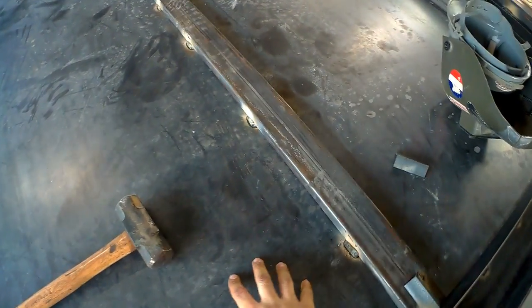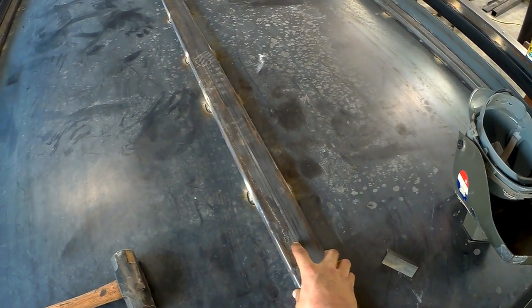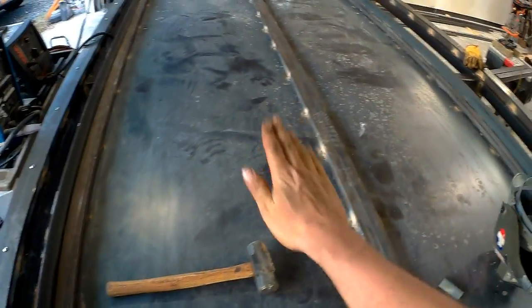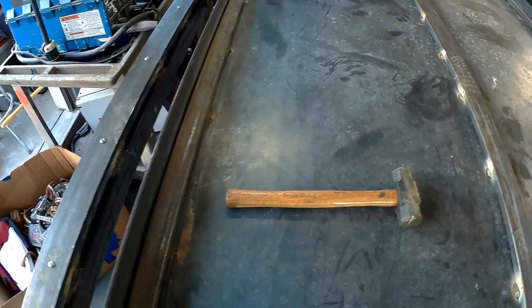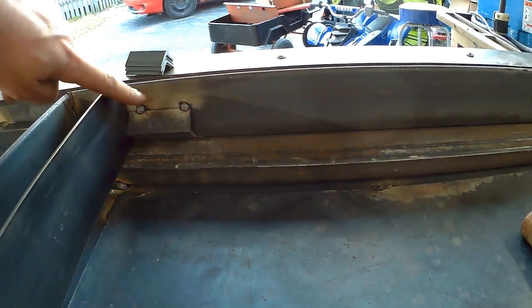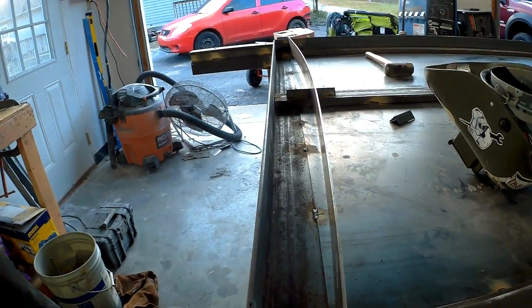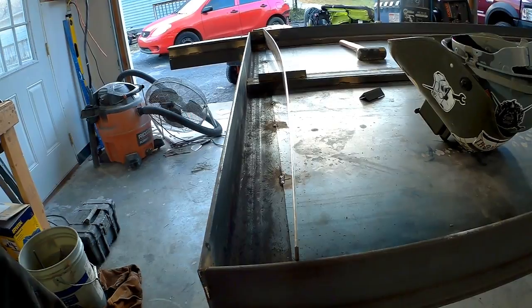I got the frame all squared up and tacked in place so it's not going to move. I got the bottom sheet drawn up underneath and stitch welded to the bottom so there aren't big dips in the sheet metal once it's filled up with water and has steel sitting on it. Got these tubes in as spacers to line up the little angles going in there. I cut the slats a little long so they bow in — it's tough to tell with the wide angle lens, but you can see it does bow out, which is what I was going for.